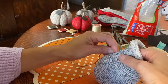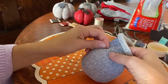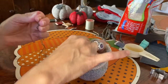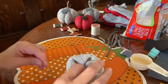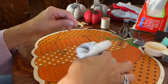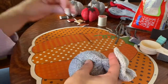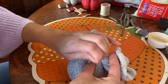Once you get back around to where you started, pull it tight. Push the fill in with your fingers as you pull so it doesn't stick out the top. Get it as tight as you can, then loop it around a couple of times, pull tight, hold your thread, and knot it off right at the top.